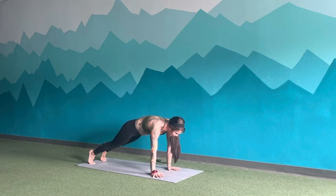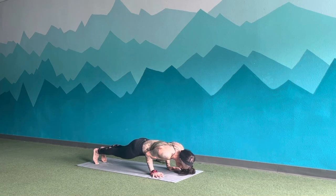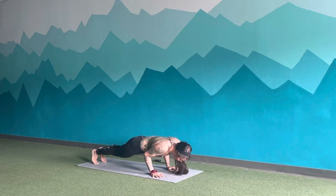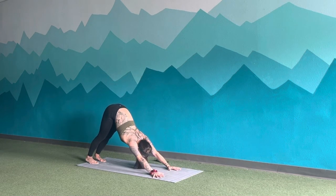Inhale, shift forward. Exhale, halfway down. Inhale, up. Exhale, down. Inhale, up. Exhale, down. Two more — up, down. Up, down. Inhale, up. Exhale, down. Down dog. Big breath in.